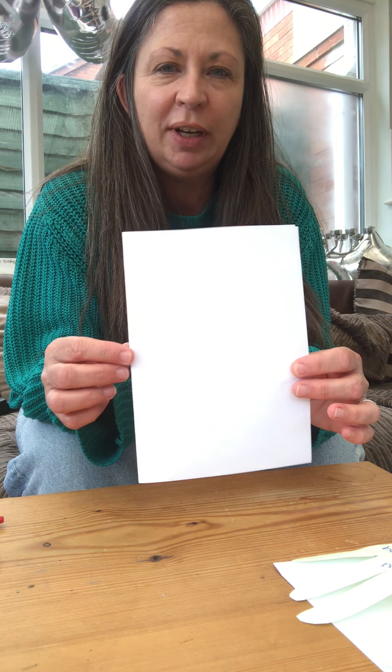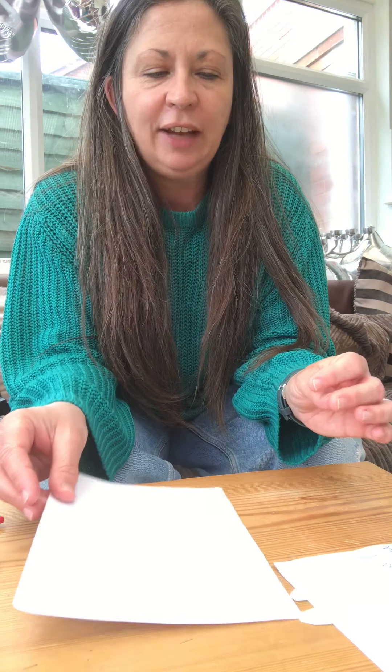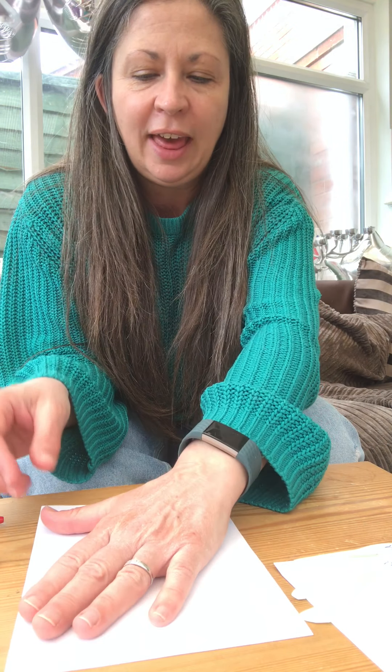Hi everyone, so I'm going to show you how to make your hands today. First of all, you need your plain piece of paper which should already be folded in half, and you're going to put your hand on it like that.